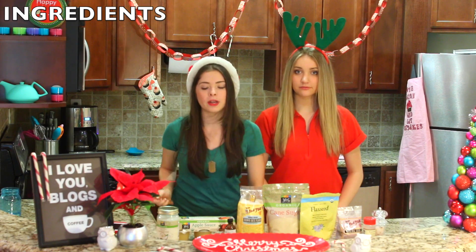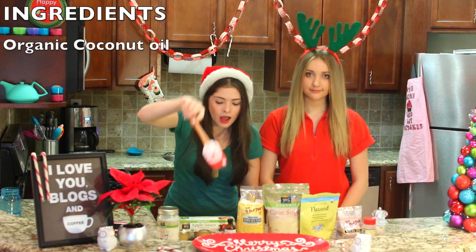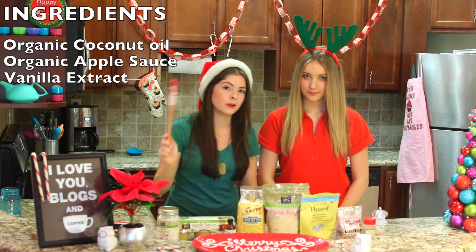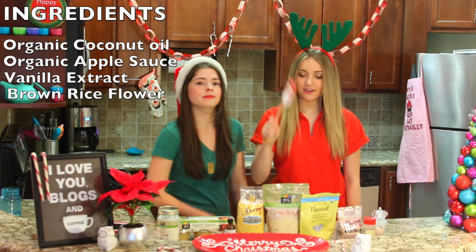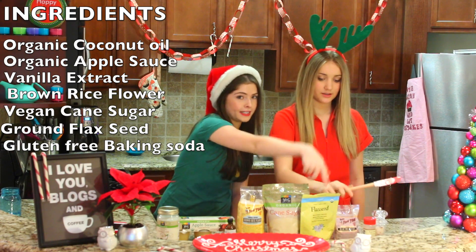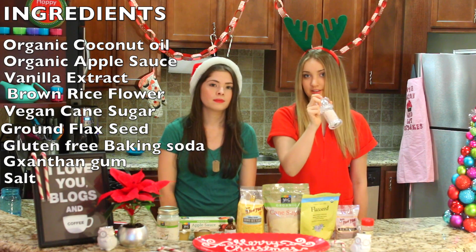Today we're going to be using organic coconut oil, unsweetened organic applesauce, vanilla extract — if you're gluten-free, please make sure it's marked so you don't get sick. And brown rice flour, vegan cane sugar, flaxseed, a little baking soda marked gluten-free, ground flaxseed, xanthan gum, and sea salt.